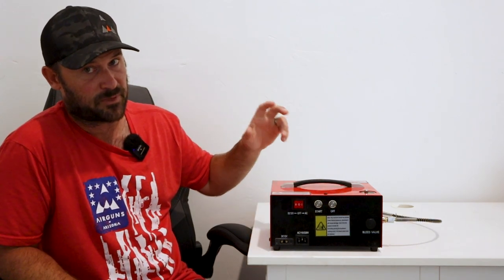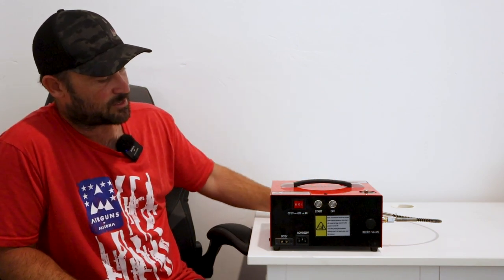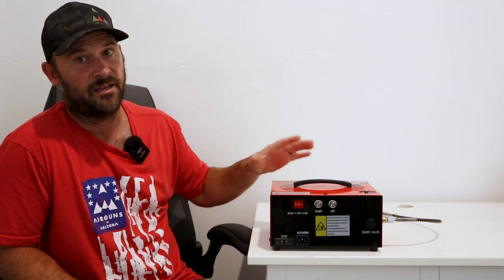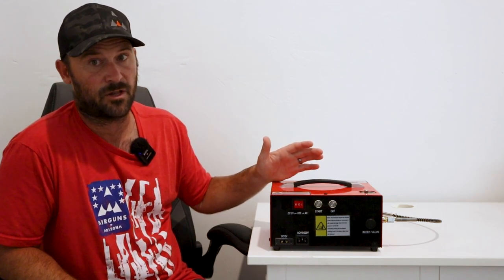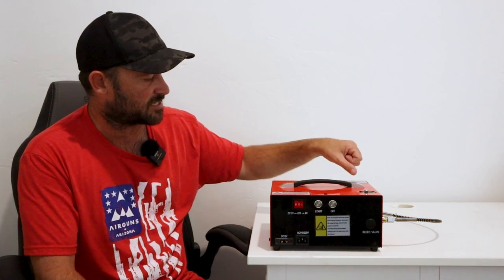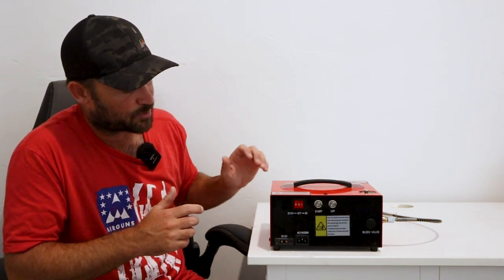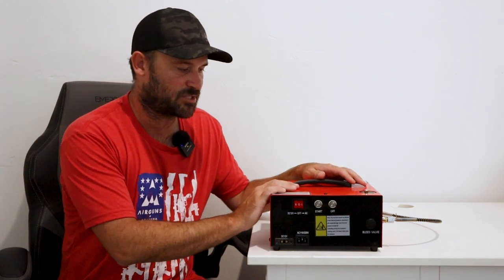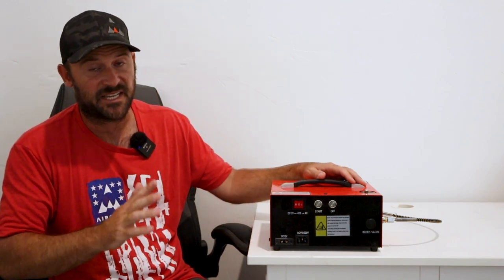Before I give my spiel on compressors: if you buy a cheap compressor like this one on Amazon, the main thing you can do to get a long life out of it is not to overheat it. Do not run it a long time, and especially don't fill tanks that are really large in volume. On this model, it says do not exceed 75 degrees, and make sure to turn the system off before it hits that temperature. So if you can afford it, skip a small compressor like this and move all the way to an Omega or a Daystate compressor.